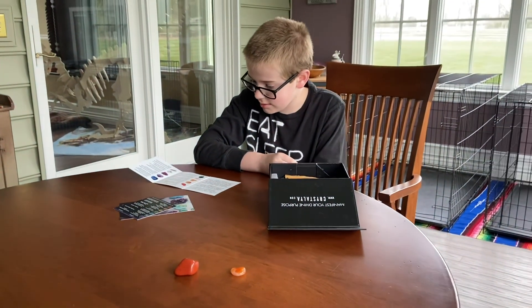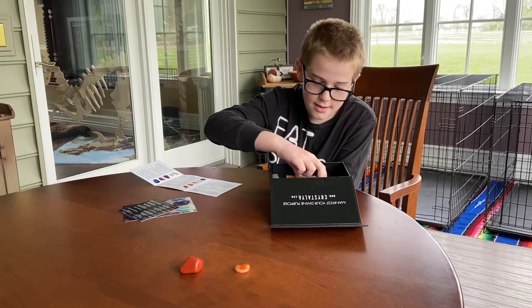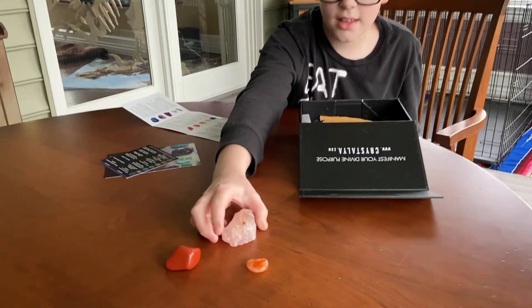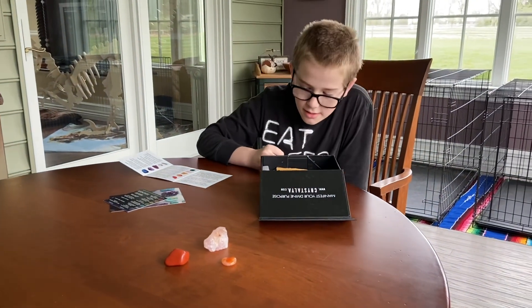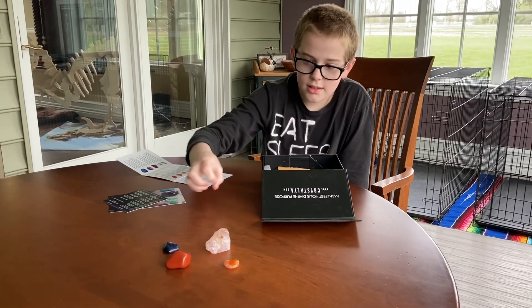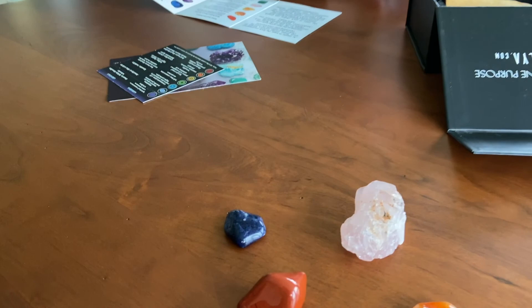And then we have rose quartz. This is a pink piece of quartz. It's a very light pink, this one — not like a darker pink. Then, sodalite, right here. It's kind of like dark blue with a white stripe in it.